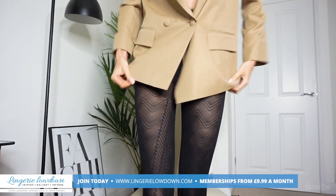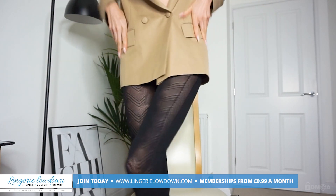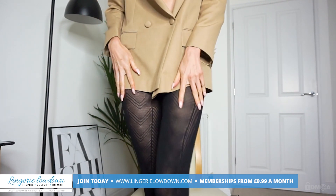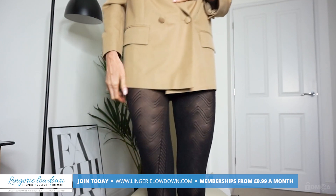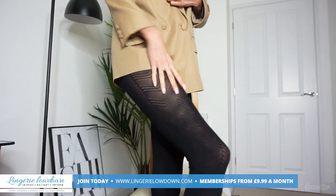I don't want to pull them up too much in case they go through. But hopefully you can see the pattern on them. That chevron design is now coming through, which is great. And with a blazer dress, these would work perfectly.